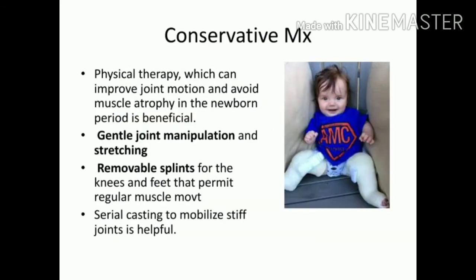Most patients with arthrogryposis present with mild stiffness only, which can be managed by physical therapy alone — gentle mobilization and stretching. Removable or dynamic splints are given to permit movement and maintain the joint at a certain angle, providing ongoing stretching. Serial casting — changed approximately every week — is also used, similar to the CTEV treatment approach.